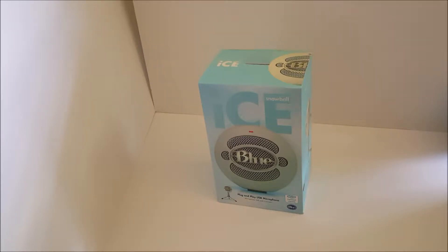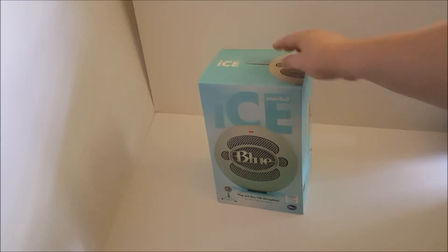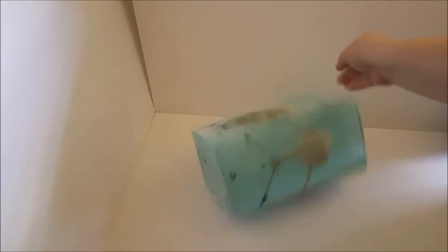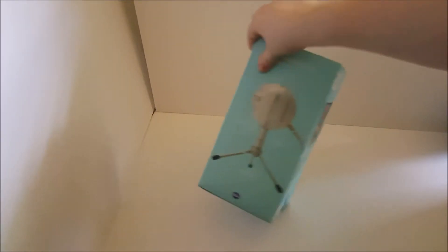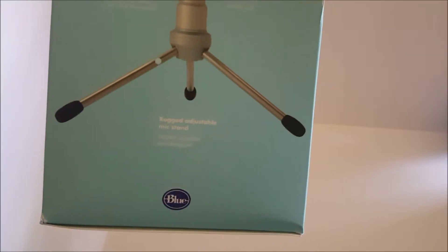Hey everyone, it's Cinnamon. Today we'll be unboxing a Blue Snowball — a Blue Snowball iCE, which is just a white one. I stopped dropping the box here. Let's look at it and the back. Nice shipping, guys.